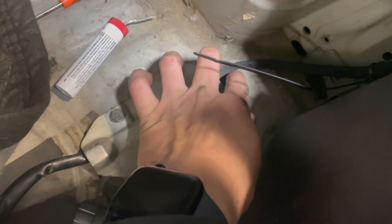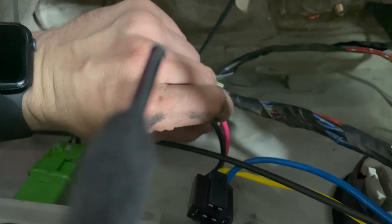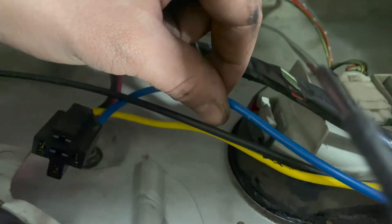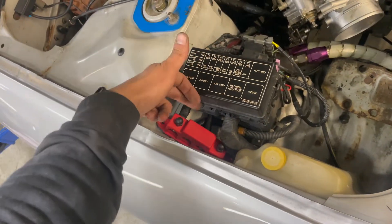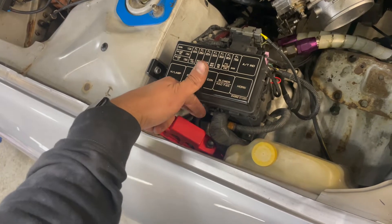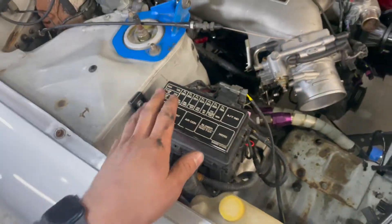I wired in right there, tapping into the power wire that fed the fuel pump before. The new power from the relay goes to the power at the fuel pump. This yellow wire is the trigger from the factory harness. We have a distribution block right here — power coming from the battery, fuse box power, and then starter power going all the way down to the starter.